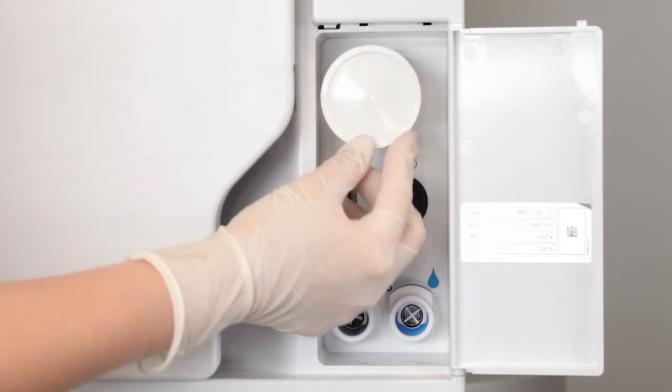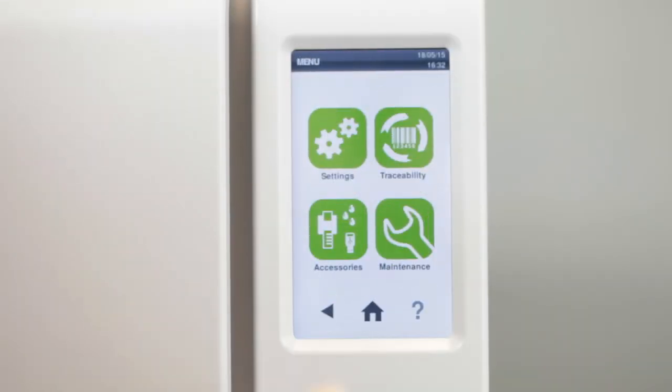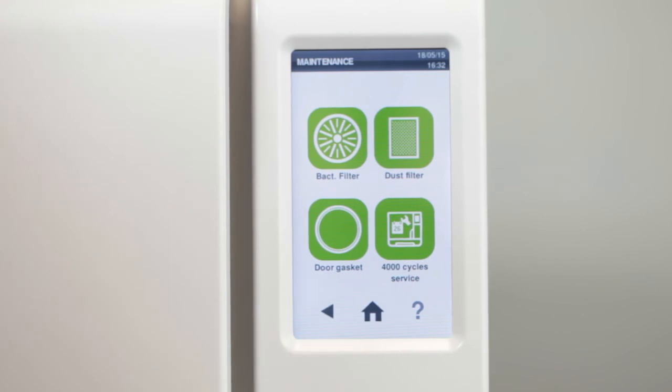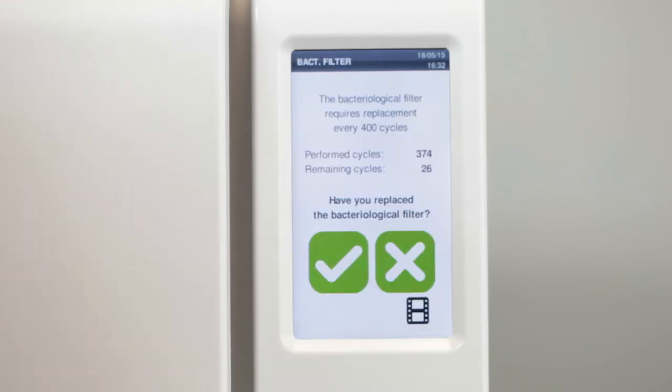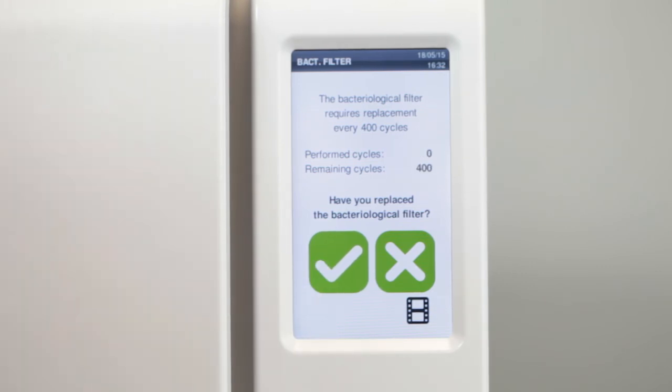After inserting a new filter, navigate to the maintenance menu option on the screen, where you can manually reset the counter for the bacteriological filter by confirming its replacement. Resetting the counter guarantees that you will be prompted to carry out maintenance again automatically after another 400 cycles.